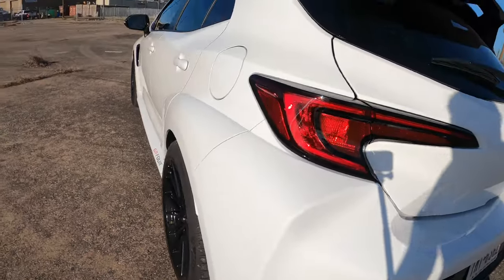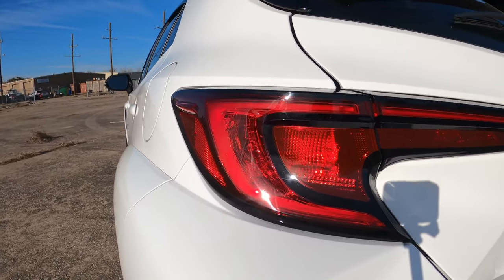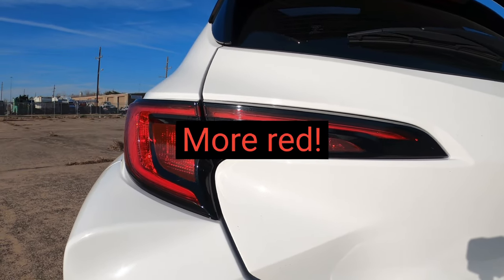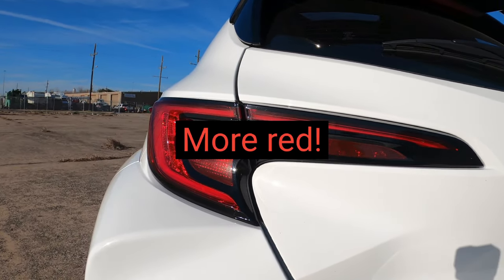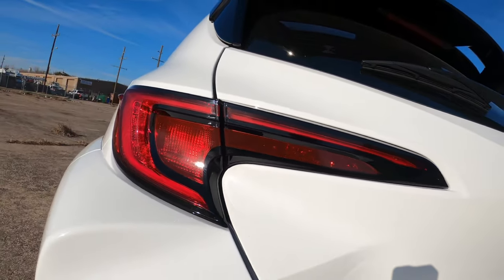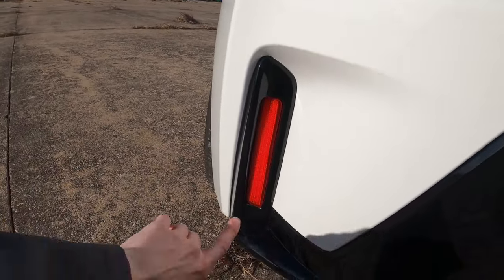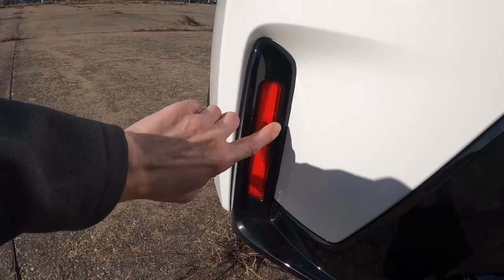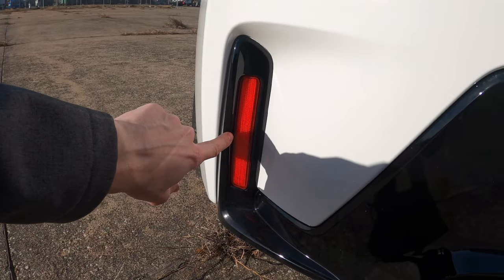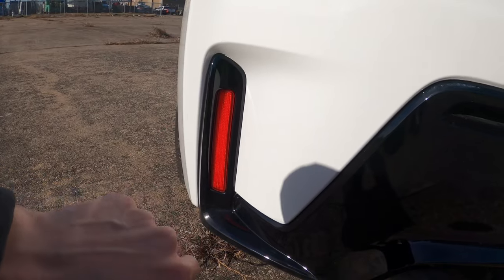I've done vinyl transparent overlays for the tail lights to make them cherry red — this piece here and this piece here — so it gives the back more red. And here's another mod: these reflectors have been changed out for LEDs which double as running lights and brake lights, getting brighter when you brake.